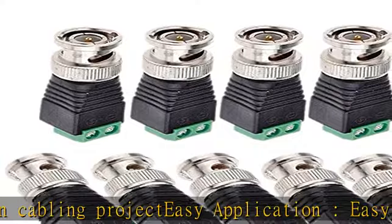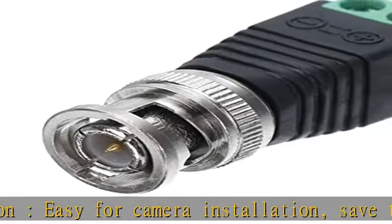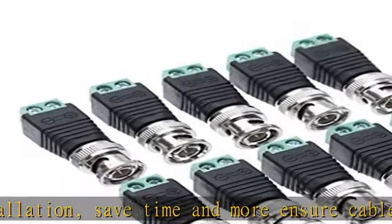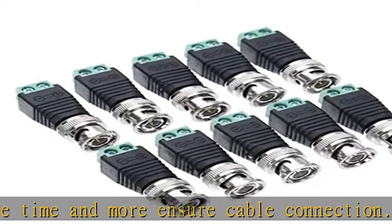Dimensions: 4.1 x 1.5 x 1.3 centimeters (L x W x H). No electrical tap, no splicing, no crimping — only a small screwdriver needed. Cat5 UTP to coaxial BNC.